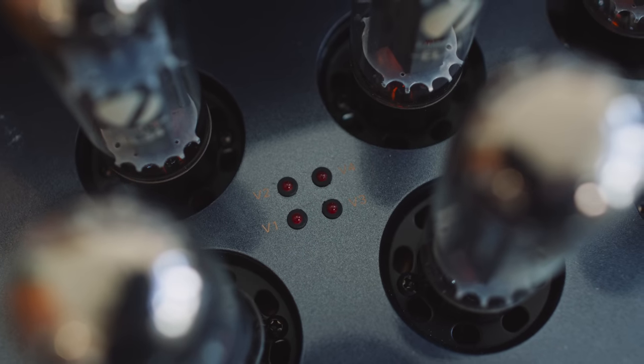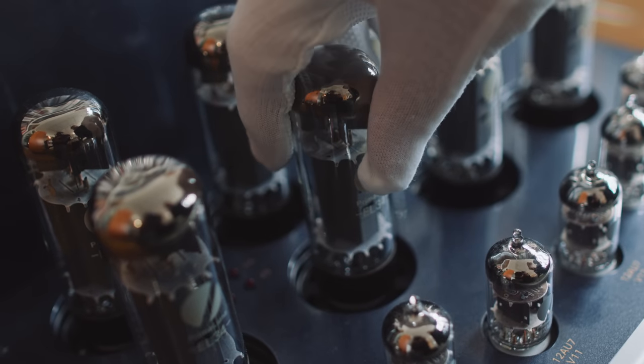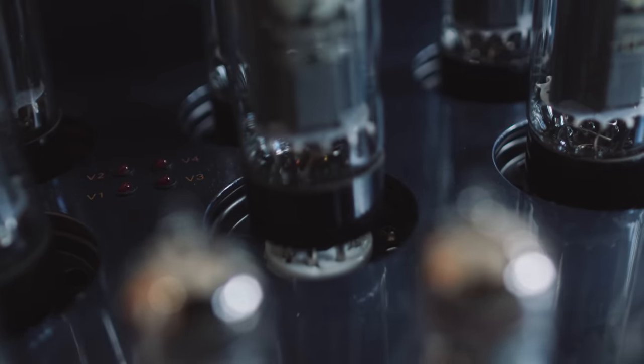A red LED alerts us when any tube develops a fault, as happened to me a couple of months ago. I asked Prima Luna to send me a replacement tube and they sent me a whole set in case I needed them. Changing a tube is just like changing a light bulb — you carefully pull out the old one and then carefully slot in the new one.